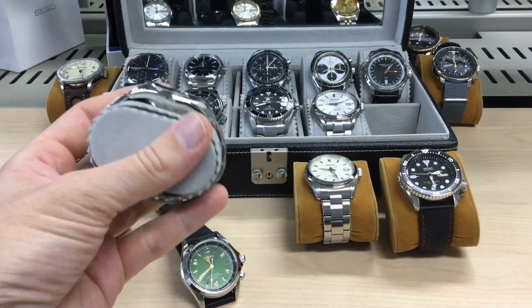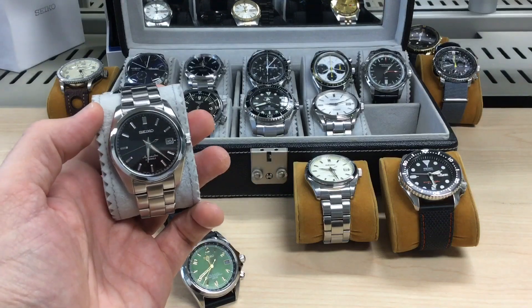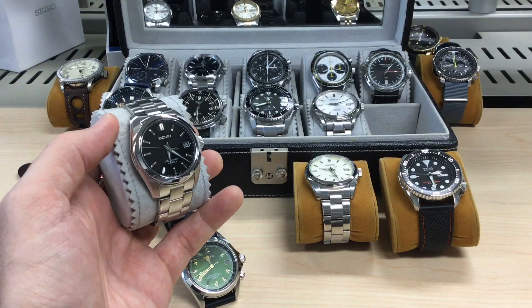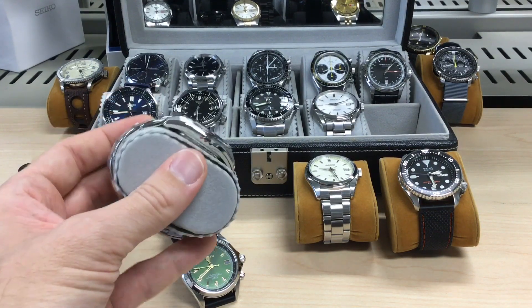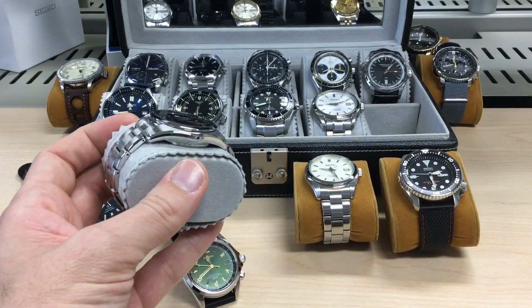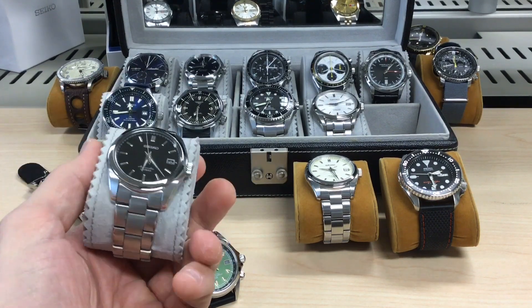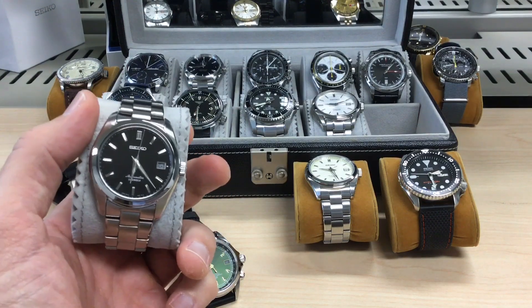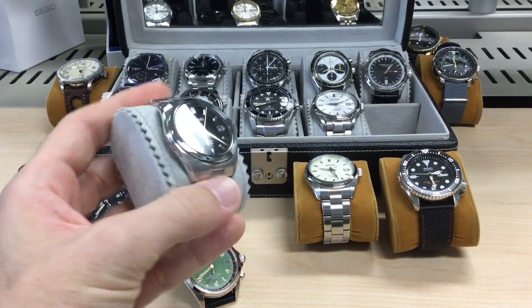I really like the brushed stainless steel bracelet. Some people don't like it and swap it out — I don't understand why. When you have it on the wrist you just feel great. You feel like you've got something that's just right. It's going to suit most people. There's a nice case shape, good clasp — there's nothing wrong you can find about this watch.